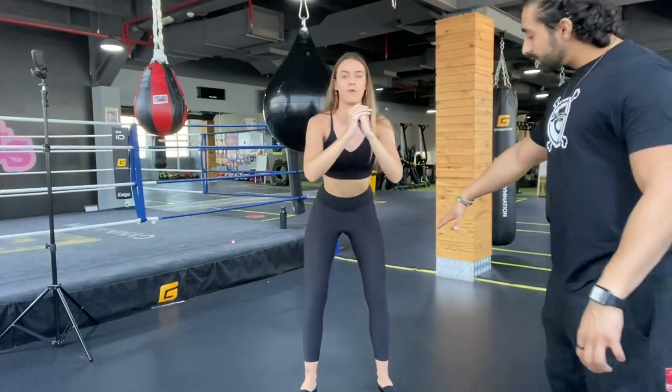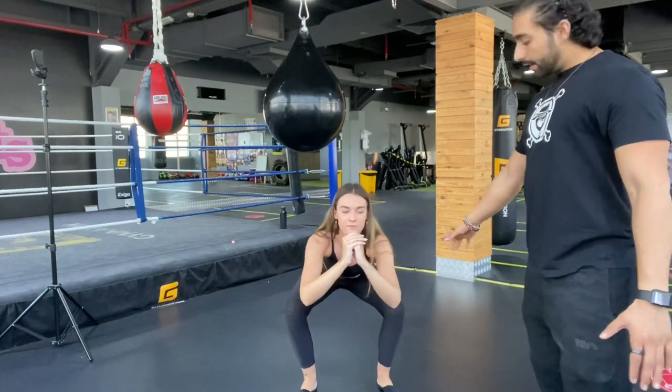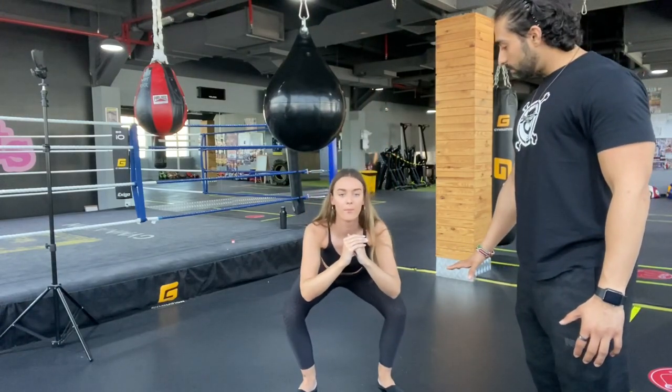From the front, you can see that as she goes down the knees are not caving in — they are opening wide. When you push back up, you don't just lift your body up; you push the ground with your feet to stand up, using the full foot. That's the correct movement.